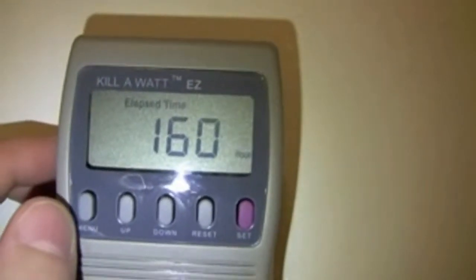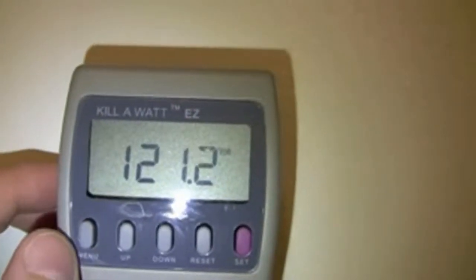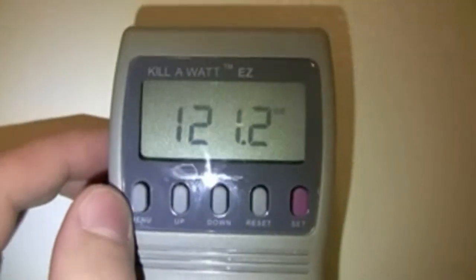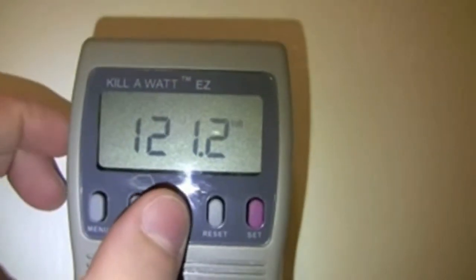I've run the freezer on the meter for 160 hours now. And it's actually pretty accurate since if you leave it on for such a long time, it gets very accurate metering. When the freezer is running,